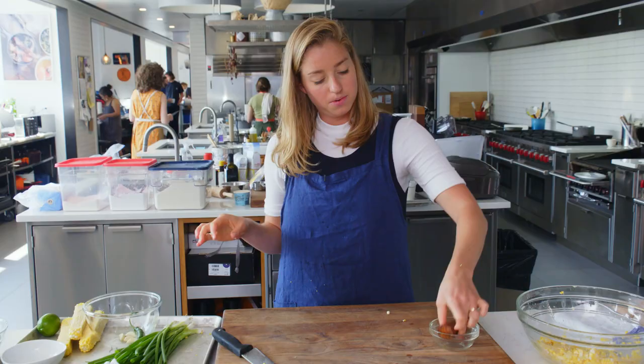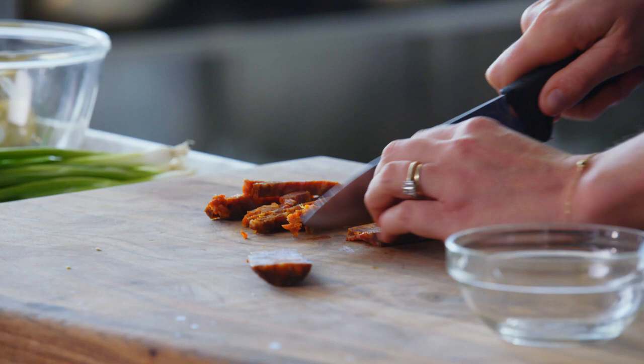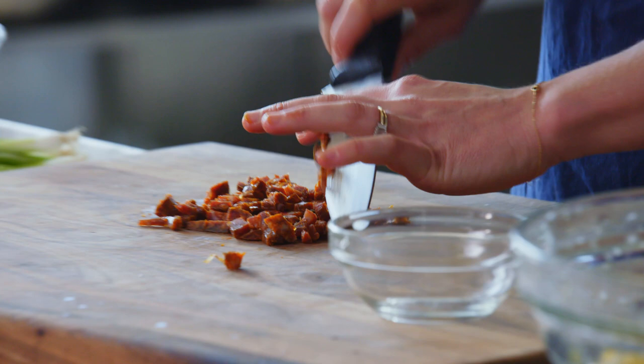We are using dry-cured Spanish chorizo. It looks like this in the package — sometimes it comes in a U-shape. It's a Spanish chorizo that is not fresh but cured. It doesn't really go bad, and there are a lot of spices already in this chorizo, so that brings a lot of flavor to whatever you're cooking. I'm just dicing this up pretty finely.